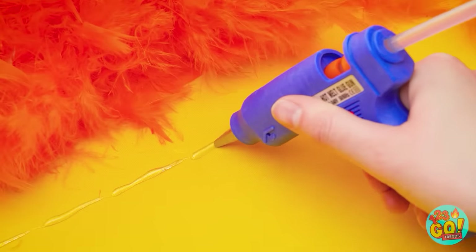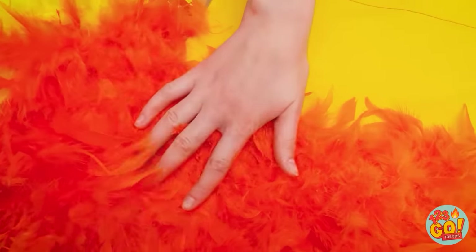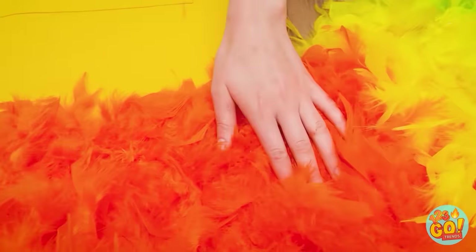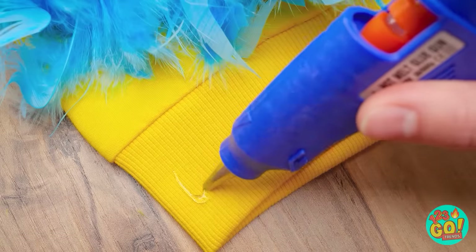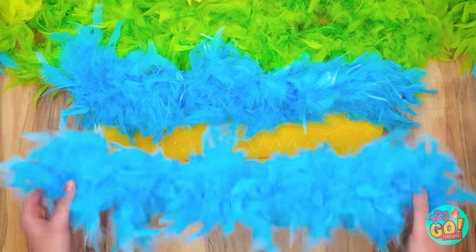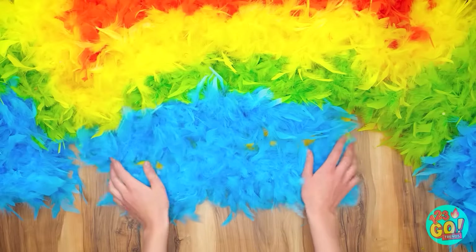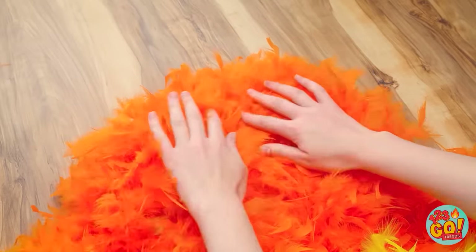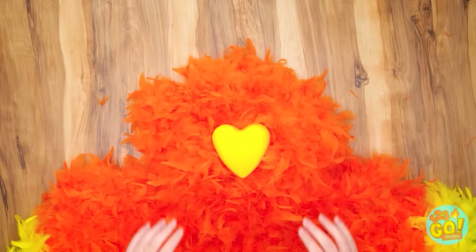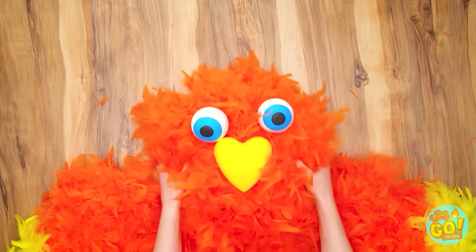Time for more hot glue! This time across the front of the hoodie, and of course more feather boas too! I'll gently press the feathers into the glue to hold them in place. Now to finish the front with more feathers! I'm down to the very bottom, so I'll finish with more glue and add the last blue boa. Great! I'm done with all the feathers! Now to add some fun details — I'll flip the top of the hood down, add this yellow heart for a beak and these giant eyes. It's looking cute!